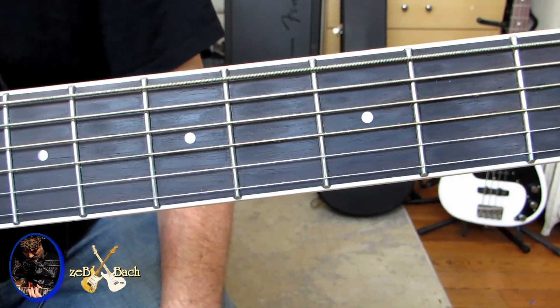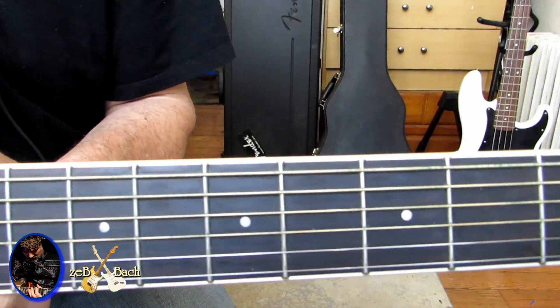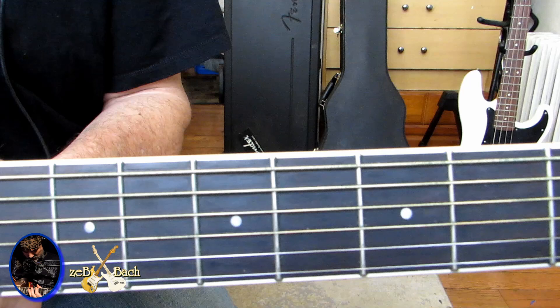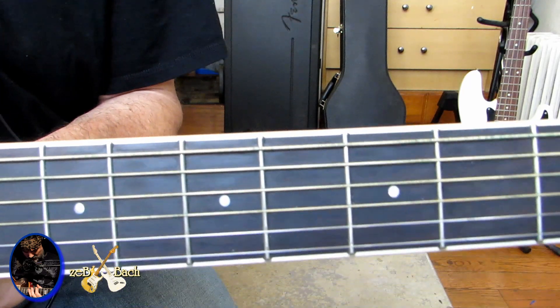Dwieście BPM to było, cztery czwarte oczywiście. Dziękuję ślicznie za Wasz czas. Pozdrawiam cieplutko TechCarGuys i przypominam, że to jest kanał dla ludzi lubiących muzykę, a nie Ferrari Cars. Thank you. Bye bye.